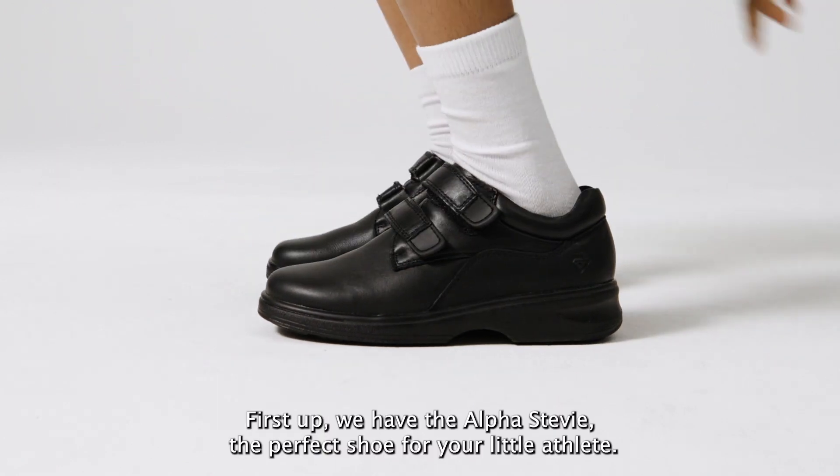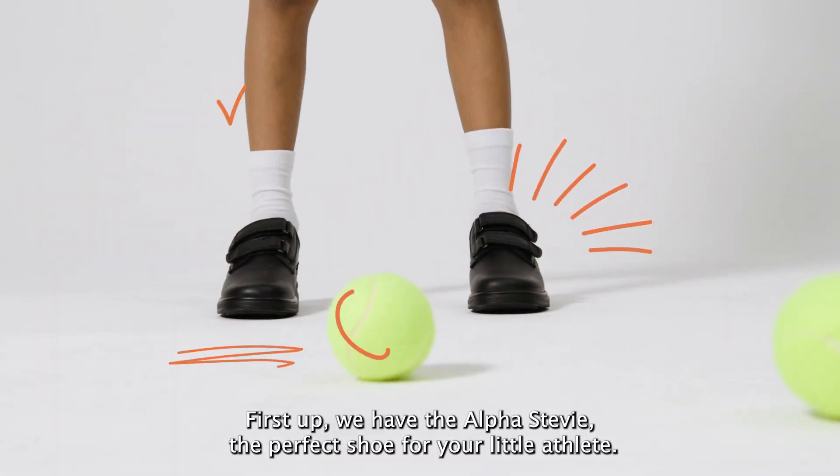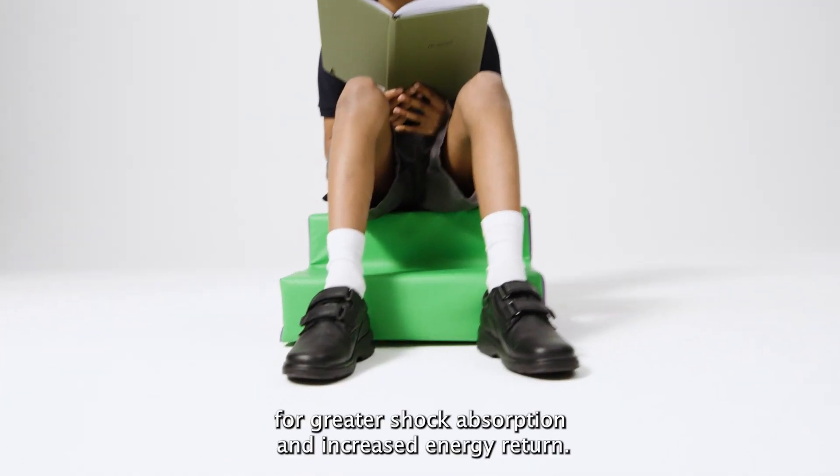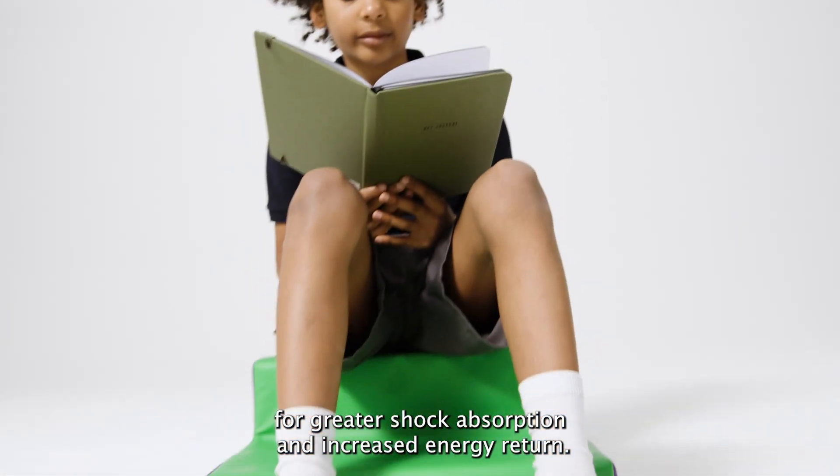First up we have the Alfa Stevie, the perfect shoe for your little athlete. This sport inspired shoe has additional PU cushioning in the heel for greater shock absorption and increased energy return.